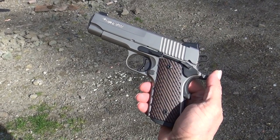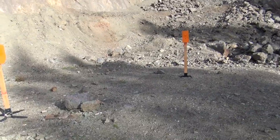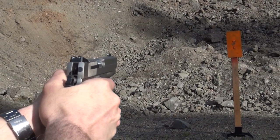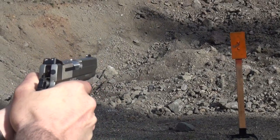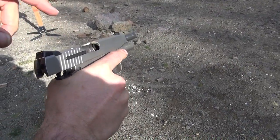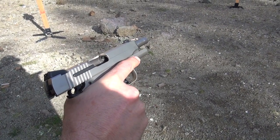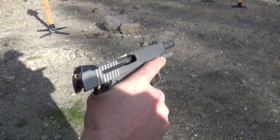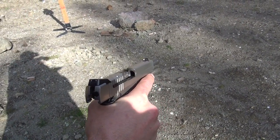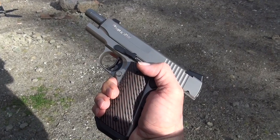SIG Sauer 1911 Compact Nickel — just got five rounds here, finishing up the day, see if I can get a couple hits. I have noticed three times now where the extractor is grabbing the brass and flinging it right back towards me — it comes back to my right shoulder. I'm hoping that could be a little break-in on the extractor. I did have an issue with one of my Beretta 92s where it actually started ejecting the shells to the left instead of to the right. I messed with it a little bit with the extractor, never sent it back, and it corrected its own problem. So I'm going to watch that with the SIG Sauer Compact Nickel.